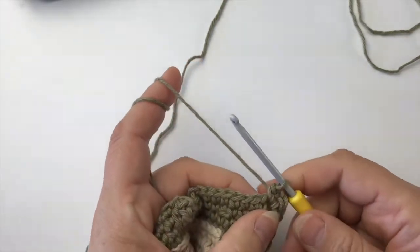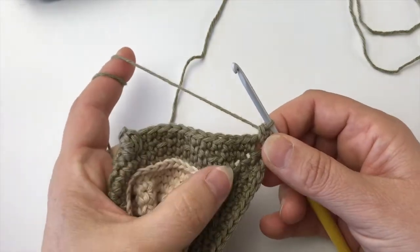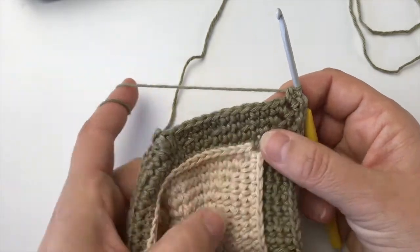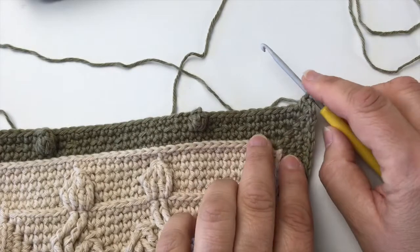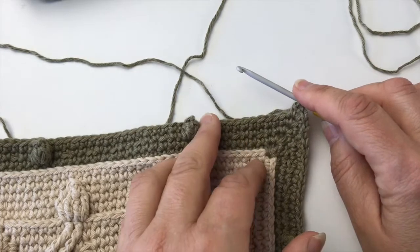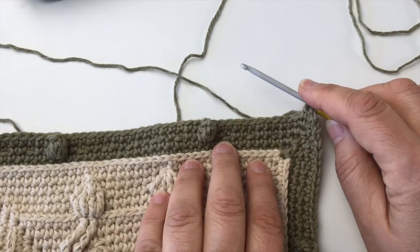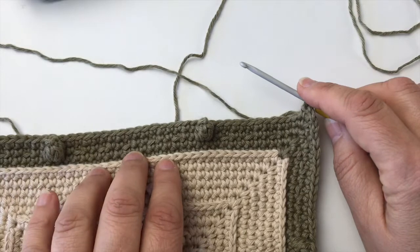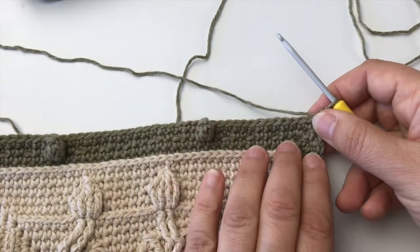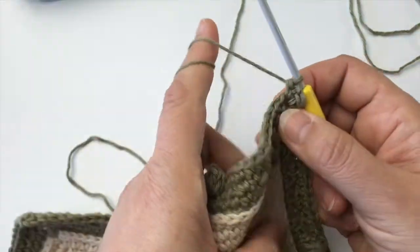This is a video for round 24 of the border, which has caused many headaches. I really want to do it again for you, slowly. Just a note: all the double trebles of any kind — ahead, behind, double treble two together — they're all made into the front loops of the round two below. That was round 22, so that's where we made front loops, and those are the only ones available to us at the moment, except for the single crochet, of course — that's a given.